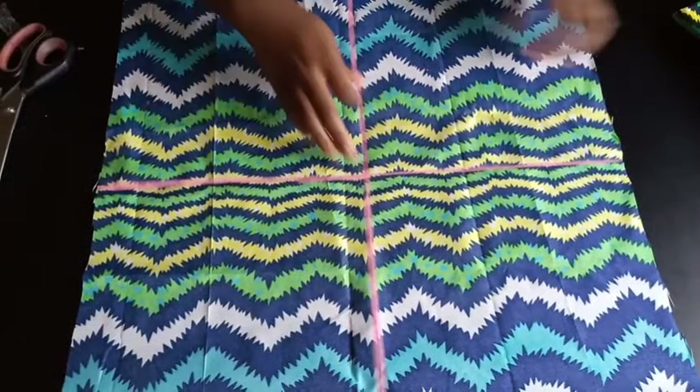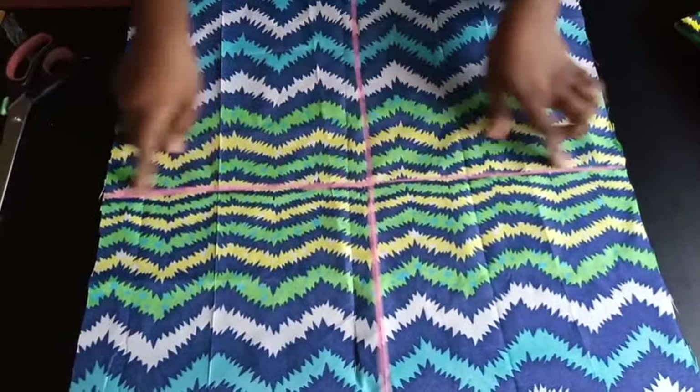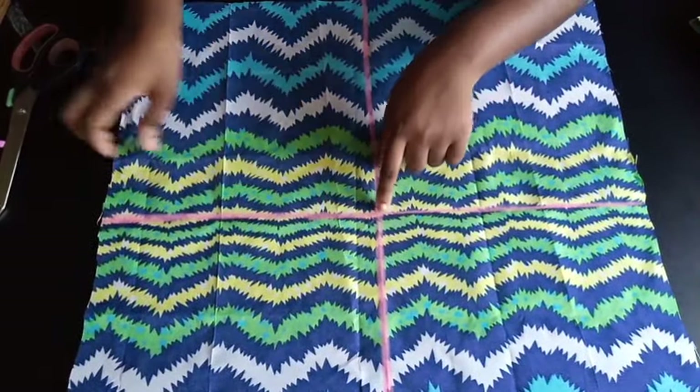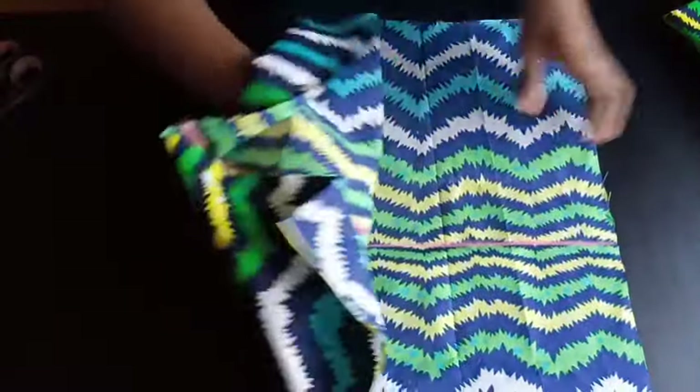As you can see, I've marked the lines from the ironing that I did. I followed the tracing of that line. So now you see my fabric is divided into four, and I have my center part here. If I fold this now, you'll find that this is the center part of this fabric. It is folded into four.